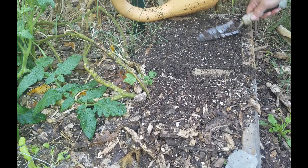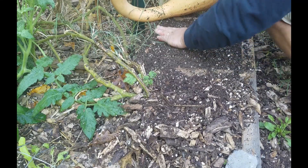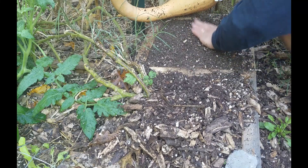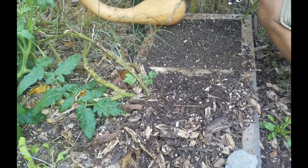Alright, that's looking pretty good. Just going to smooth this down, make sure it's nice and level, and make sure it's fairly firm too, because we don't want the soil to sink in. Get that tromboncino out of the way.